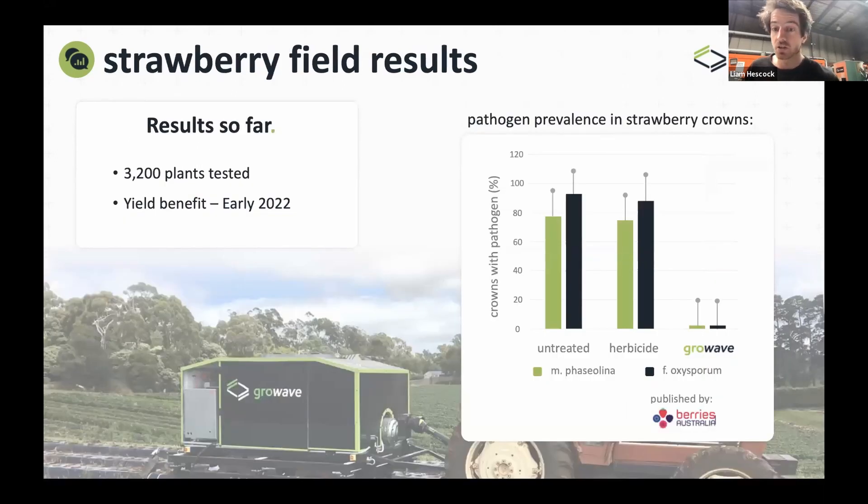In terms of pathogen control, we did a large trial last year within the strawberry industry — this was a crop termination. At the end of the year, the pathogens macrophomina and fusarium that spread through the soil are actually in the strawberry plants themselves. We were able to terminate the plant, killing the strawberry plant but also taking out the pathogens from inside. When they dig that back through the soil for the next year, there'll be much lower pathogen levels. Over 3000 plants were tested, and we showed 90 to 95% pathogen control across that area.